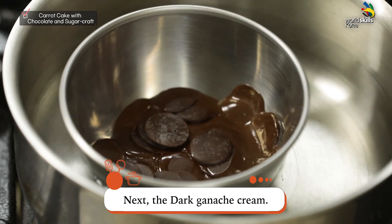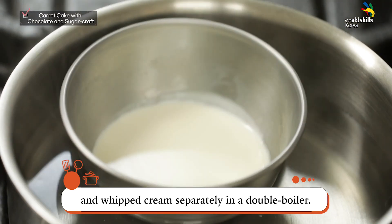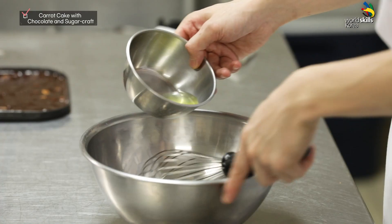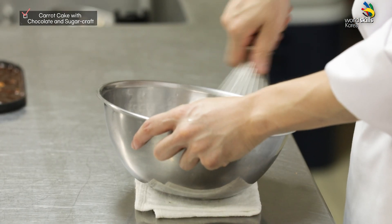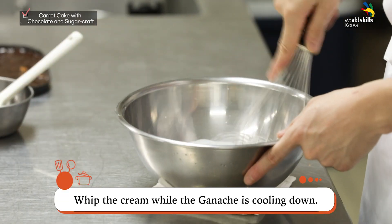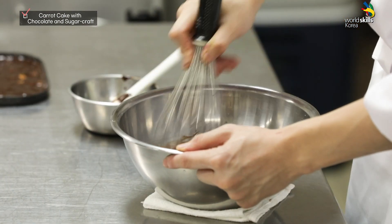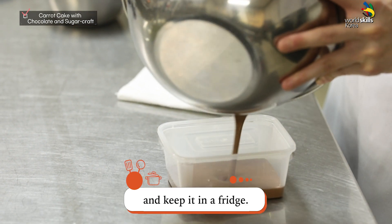Next, the dark garnish cream. Melt the dark chocolate and whipped cream separately in a double boiler. Add the cream to the chocolate and mix them to make a ganache. Add soaked gelatin into the ganache and mix them. Let them cool down under the tappet, and whip the cream while the ganache is cooling down. Mix the ganache with whipped cream, then move the ganache cream to a container and keep it in the fridge.